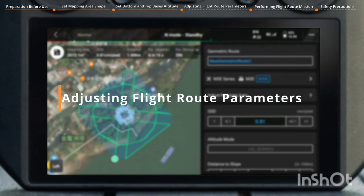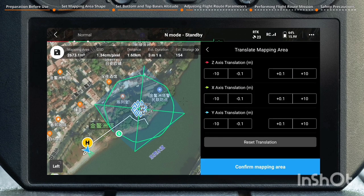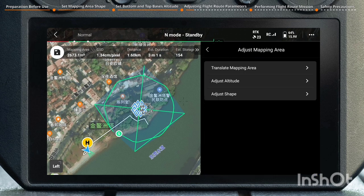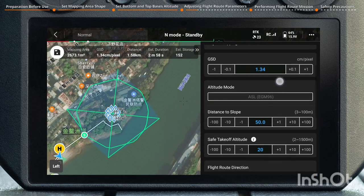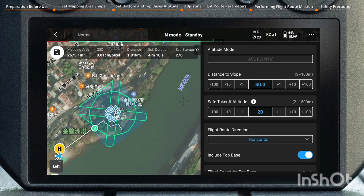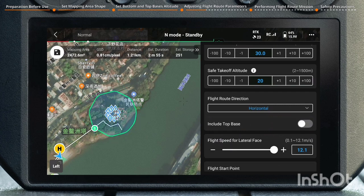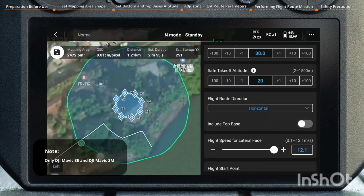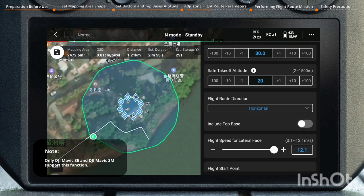Adjusting Flight Route Parameters: enter the Flight Route Parameter Settings page, tap Adjust Mapping Area to make adjustments to translate the mapping area and adjust altitude and shape. Sequentially set parameters such as GSD, Distance to Slope, and Safe Takeoff Altitude. Flight Route Direction supports two options: Horizontal and Vertical. Geometric Route supports capturing top-down images of the mapping object, and the Include Top Base option can be enabled or disabled as needed.